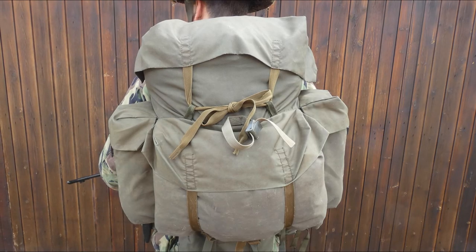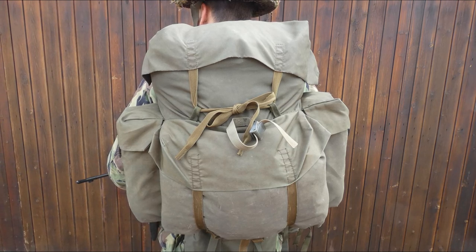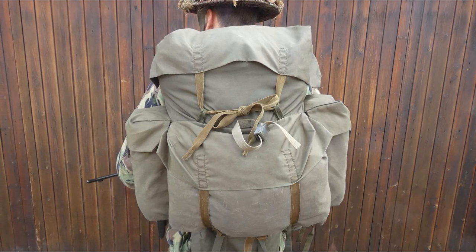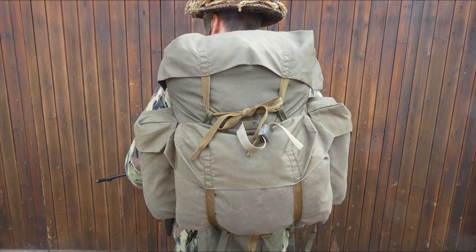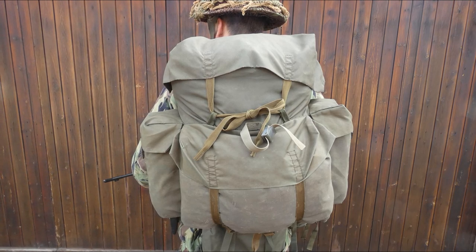Looking at the rucksack here, it has several interesting features. The main compartment and the front compartment both close with tapes which tie through loops, giving a large range of adjustment — it's a very simple way of closing these two compartments. There is also a strap on the front which means that an entrenching tool can be carried down the back; there is a small strap with a cam buckle which you can see in the centre of the image. The rucksack is made of a rubberized nylon material, again with nylon straps in common with the rest of the equipment.